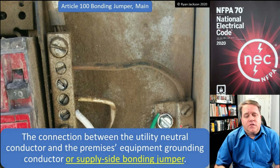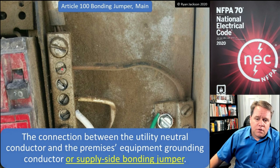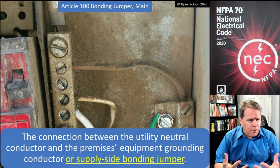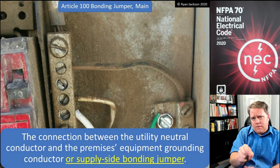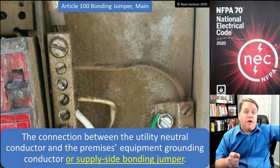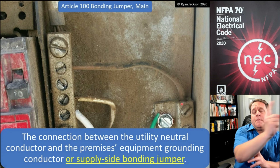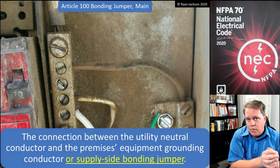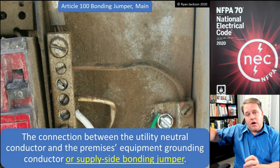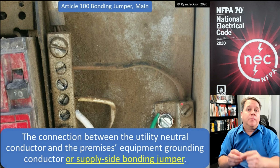The main bonding jumper is the connection between the utility neutral conductor and the premises equipment grounding conductor or supply side bonding jumper. It connects the utility neutral to the metal parts of the electrical installation. All the green wires in your building — the equipment grounding conductors — if you follow those back to the service disconnect, the utility does not provide a green wire going back to the source; they just provide hot conductors and a neutral. So we connect our equipment grounding conductors to the utility neutral conductor at the service disconnect, ensuring fault current travels back on the equipment ground, then on the utility neutral, back to the transformer to complete the circuit.